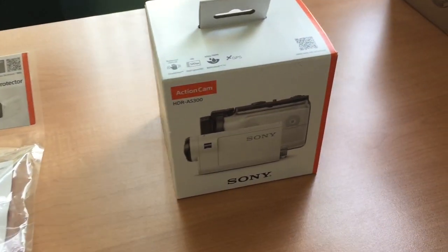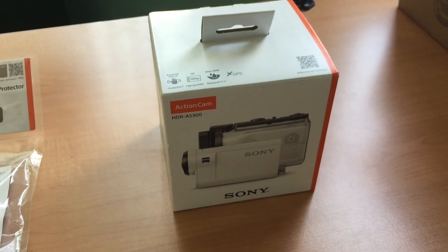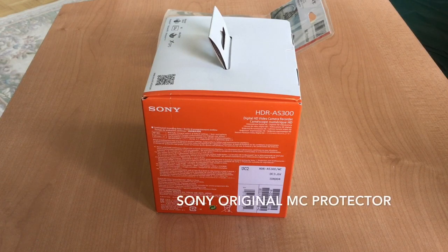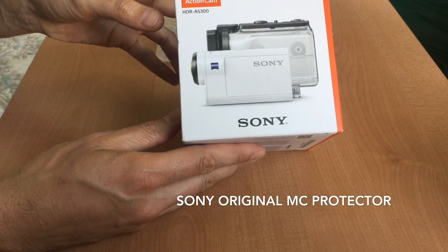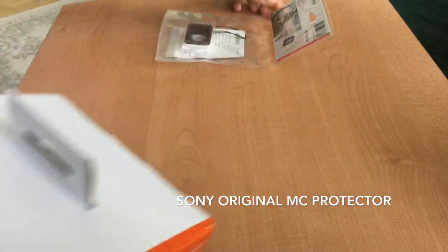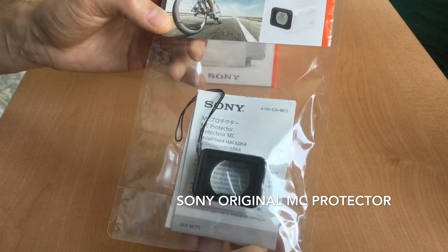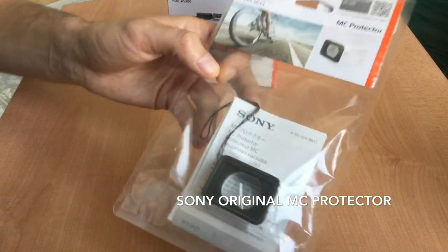Alright guys, today we're doing an unboxing of a Sony action cam HDR-AS300, which is the high definition action camera by Sony. Here we go — we got a Sony HDR-AS300 camera in box. We also have a camera lens protector, which is a $50 plastic piece. It's ridiculously expensive considering it's only a piece of plastic, but for the sake of protecting the lens and the actual camera, we got this piece.